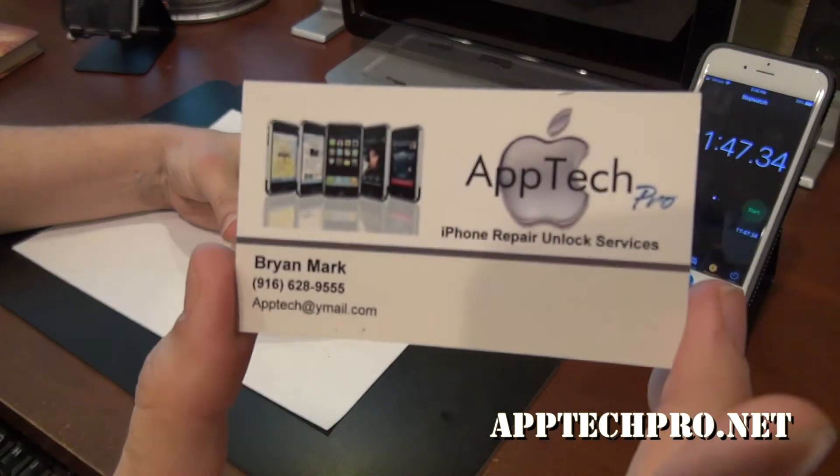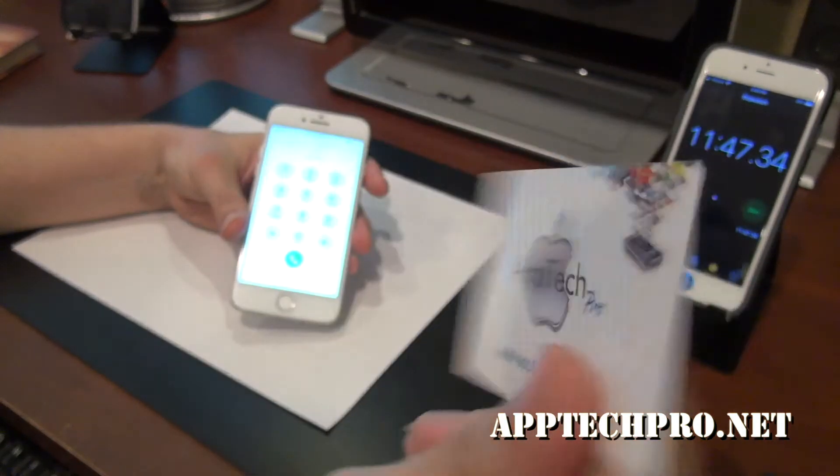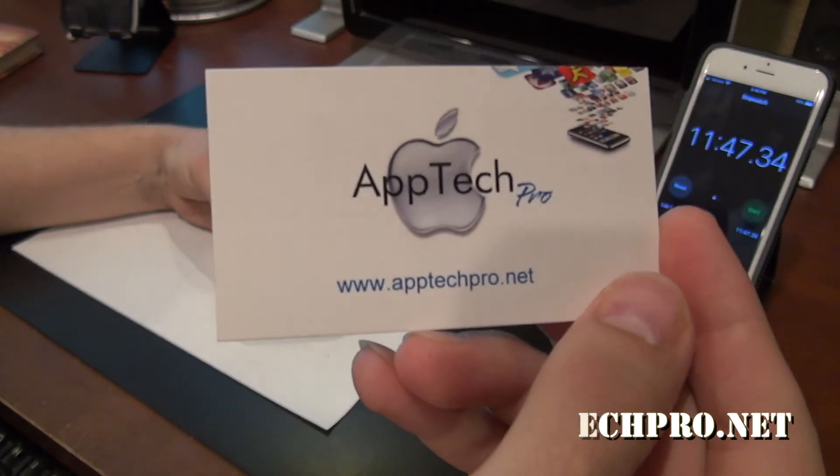We truly appreciate it. And thank you to all our customers. Thank you for watching the video. And until next time, I will see you guys soon. Thanks again.